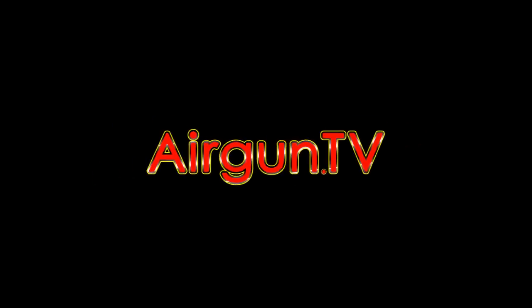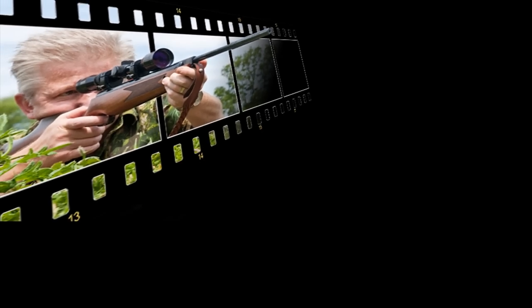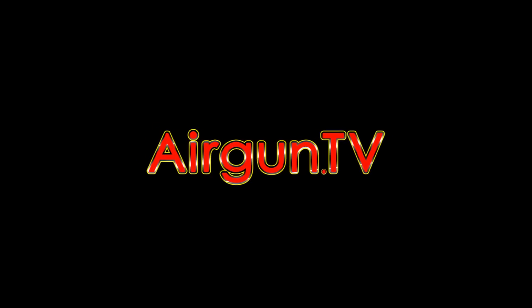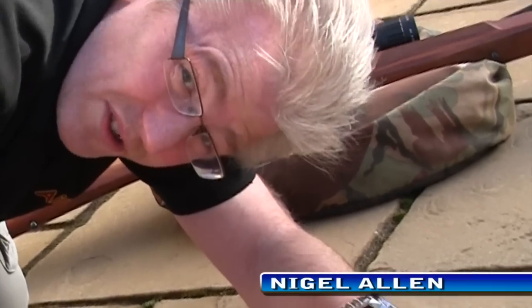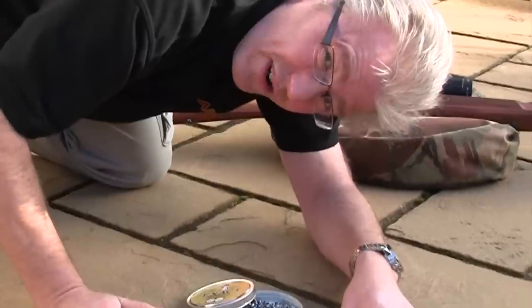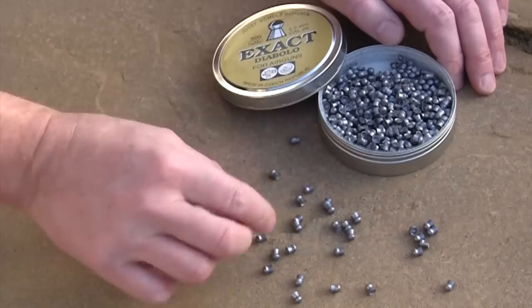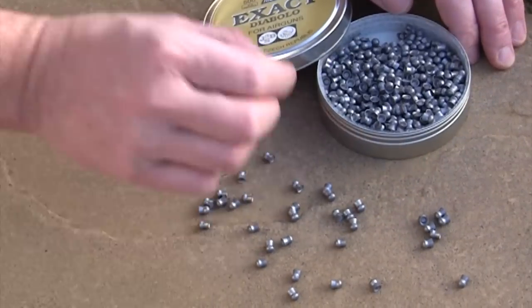Welcome to Airgun TV. We've all done it — kicked over a tin of pellets, dropped a tin of pellets, or had a tin of pellets open up in the pocket. Even the screw lids tend to let go at the worst possible time, and it's a right pain when it happens.